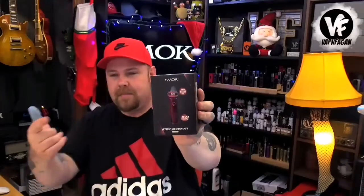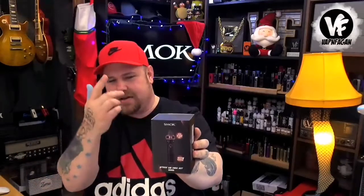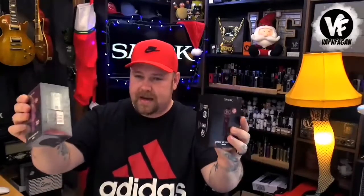It features a bigger battery, bigger tank, and new coil heads, so this should be pretty interesting. These were sent over directly by Smok for the purpose of this review. I did search online and found it over at Element Vape along with a few other sites. The going price for the kit seems to be around $49. They did send over two extra units which we'll be adding to the stocking later in the video.